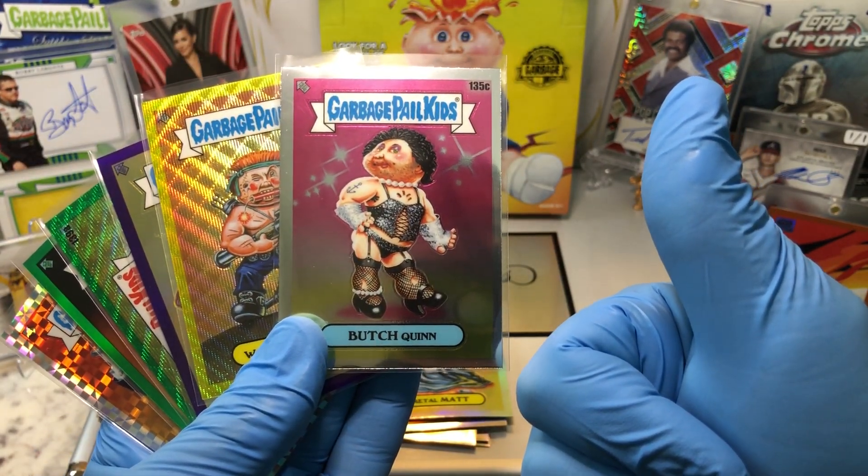Got a Tiffany Lamb. Oh! Butch Quinn — 135 C card. Outstanding. Basket Casey and Gore Gordon. Got our first C card. What a box! Outstanding. Butch Quinn C card — yes! That's our first C card.